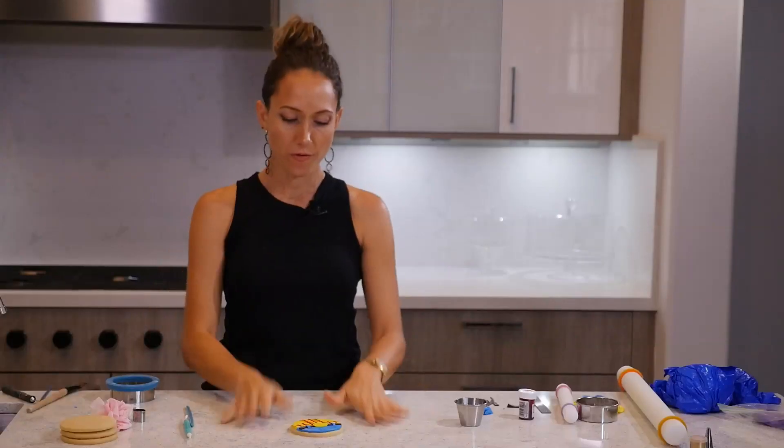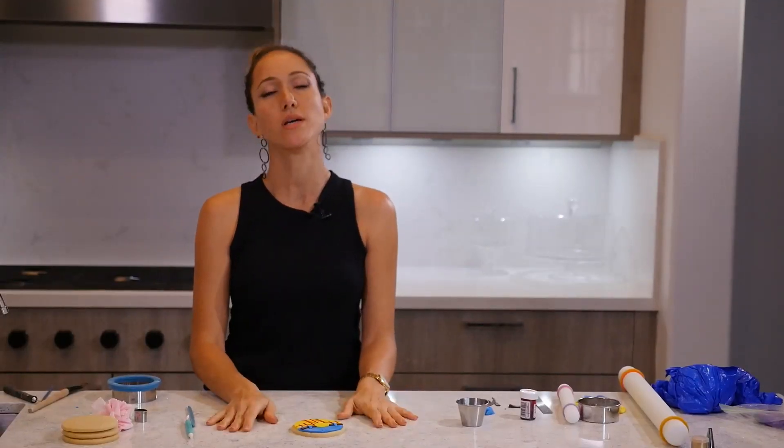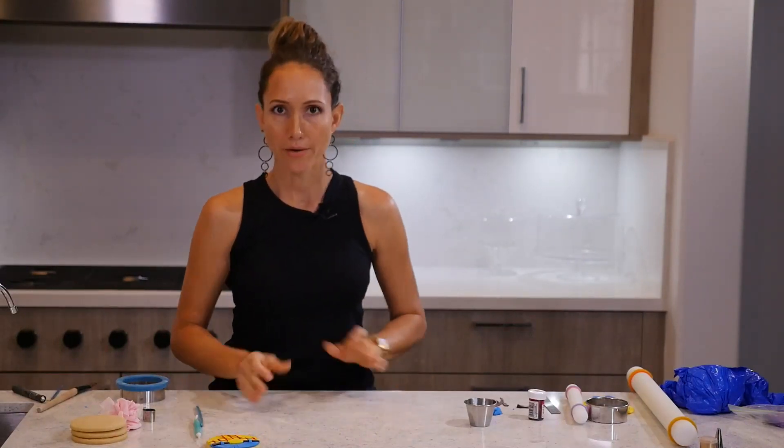Now for the vest we're going to grab a little bit of white fondant and a very small bit of black fondant, and I'm going to show you how to make a cow pattern.